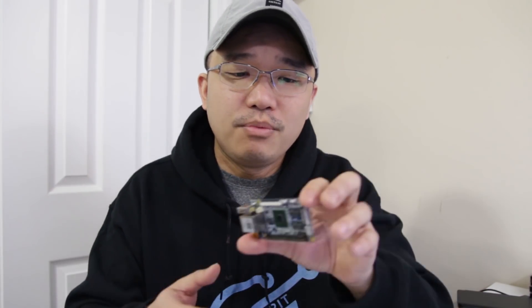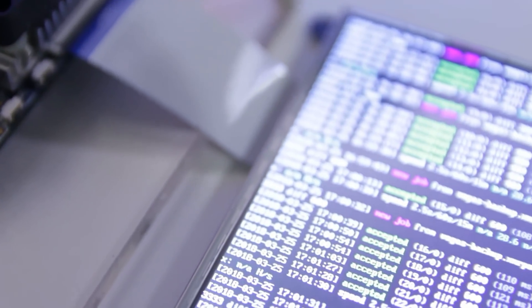Hey guys, what's going on? It's Don here from Nova Spirit Tech and I'm super excited to show you this new board called the Nano Pi Fire 3. It's a $35 octa-core board, so let's get started.